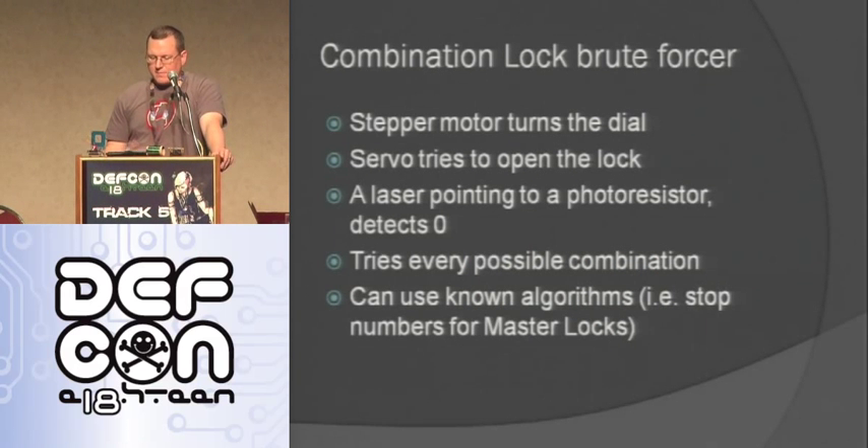Another thing I made that I'm still working on is this combination lock brute forcer. Basically it's a stepper motor that turns a dial and a servo that tries to pull the shaft out after it tries three numbers or whatever. I have a laser pointed to a photoresistor that detects zero — I use that to make sure it's not getting off. A lot of locks have known algorithms like master locks where you pull the shaft out, turn it until it stops, write down those numbers, let it go back in, pull it out again, turn it more until it stops, and write those numbers down — you can reduce the combinations from 16,000 down to about 100.